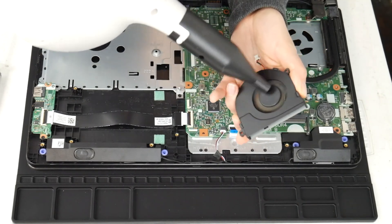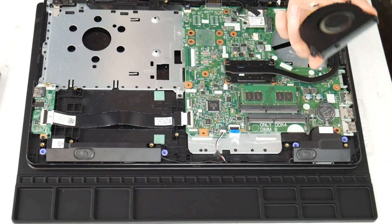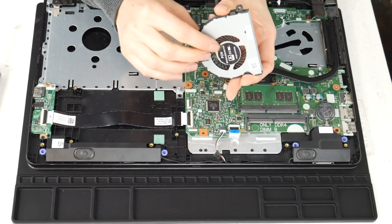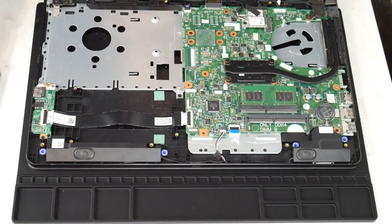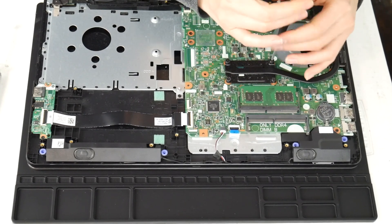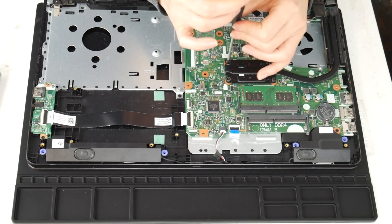I take the cannon and give it a good run through with that air cannon and clean out any sort of debris. Next I'm going to clean the heat sink. This is another big reason why a computer overheats — the fan and the heat sink are not working properly together.